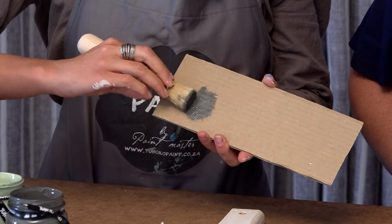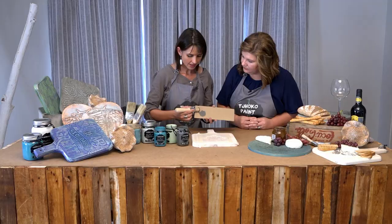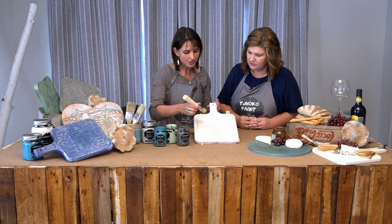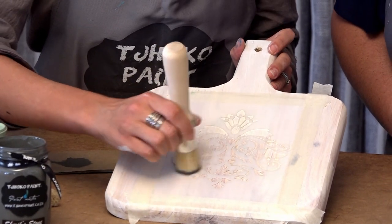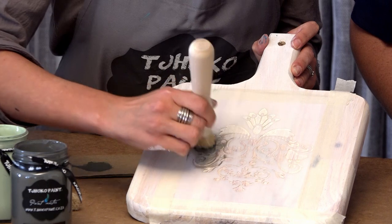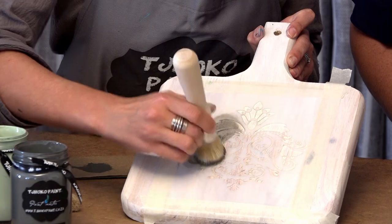You want the brush to be as dry as possible. Absolutely — it's almost like your dry brush technique. The brush needs to be dry. Next, I'm going to work in circular movements to add my paint onto my stencil and onto the surface being stenciled.